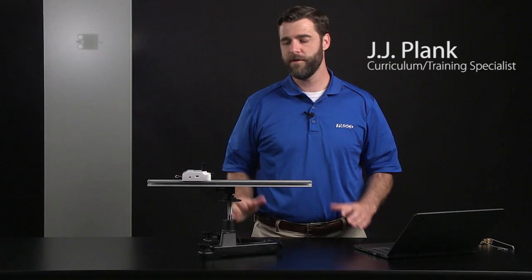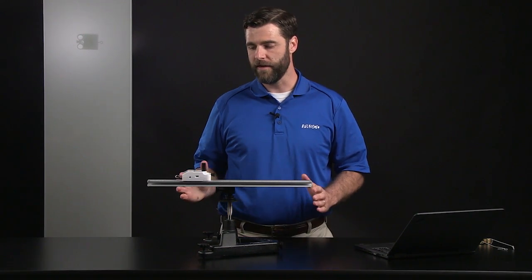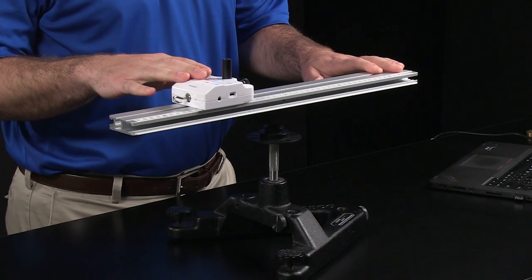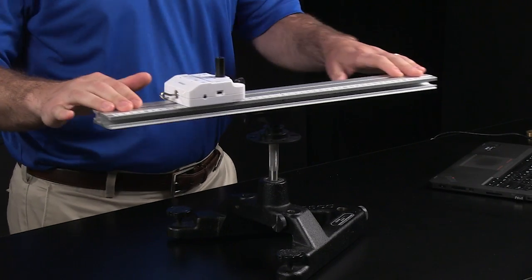Hi, I'm JJ, and today I'm going to be showing you a couple of activities that can be done as demonstrations in your classroom that have to do with centripetal force and centripetal acceleration. We're going to be doing those using PASCO's new wireless force acceleration sensor and this rotating stage.